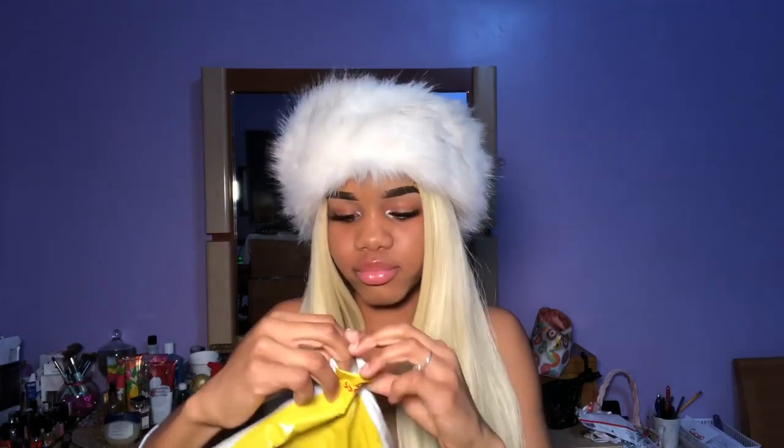I'm gonna be unboxing the hair that they sent me. Let's get right into the video — I wanted to open it on camera. This is the package, and I'm not gonna flip the other side because y'all are gonna wanna stalk me. We're gonna get into the actual opening. I'm not gonna act like everything's Christmas, though I always do.